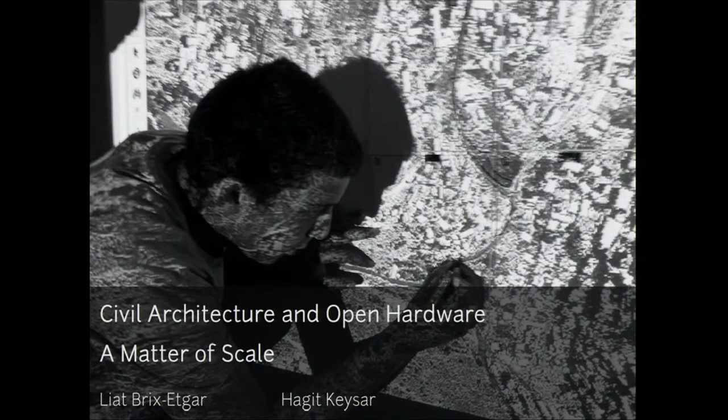Thank you so much for inviting us, it's very exciting. I'd like to start by continuing the thread from last year's Open Hardware Summit, referring to a talk by Jeffrey Warren from the Public Laboratory for Open Technology and Science.